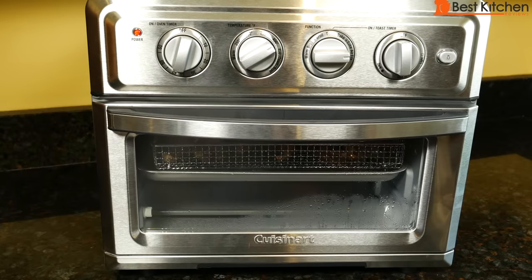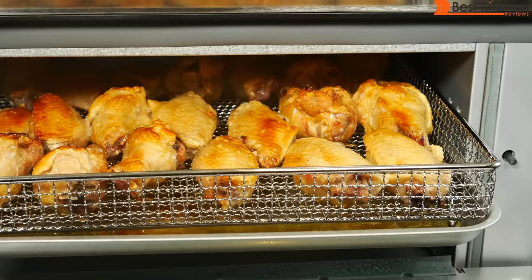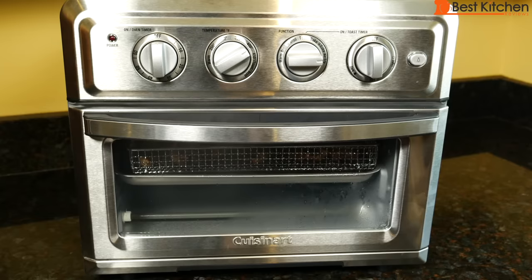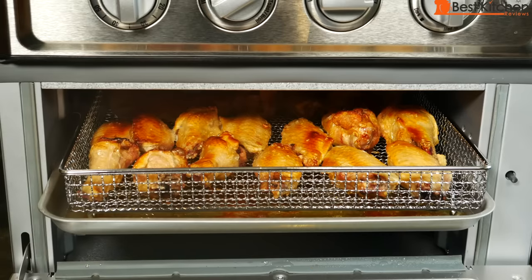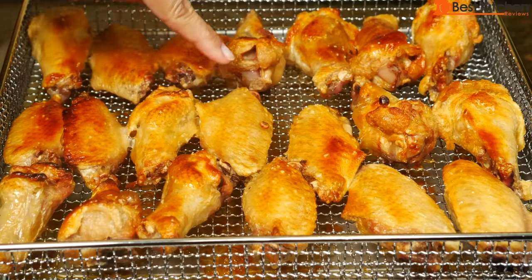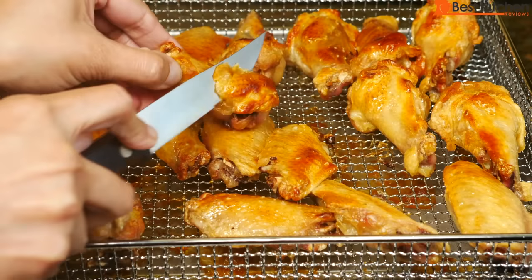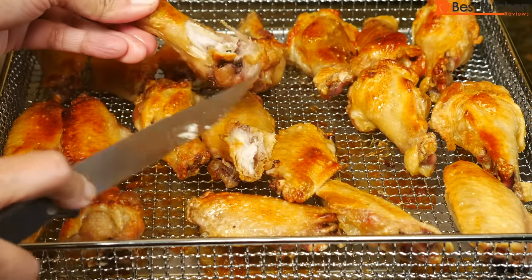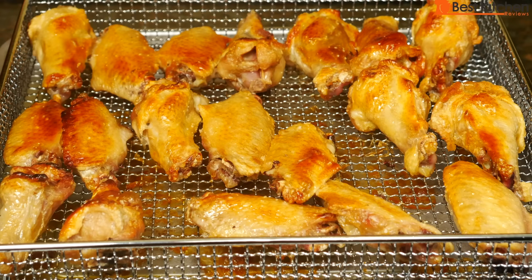After my 20-minute phone timer, the oven timer is still going. The wings are browning on top but could use a few more minutes, so I let the timer finish. The oven timer turned off about four minutes after my phone timer — so the chicken cooked for 24 minutes total. There's a lot of grease on the pan; be careful removing it so hot grease doesn't drip on you. Most pieces are golden brown. The chicken is crispy and tastes perfectly cooked — you definitely need about 24 minutes for the wings to be fully done.